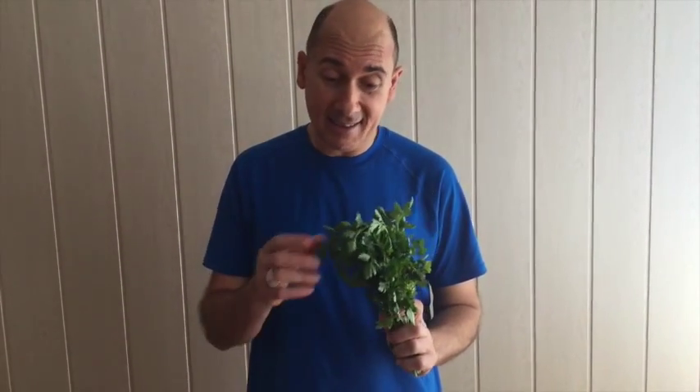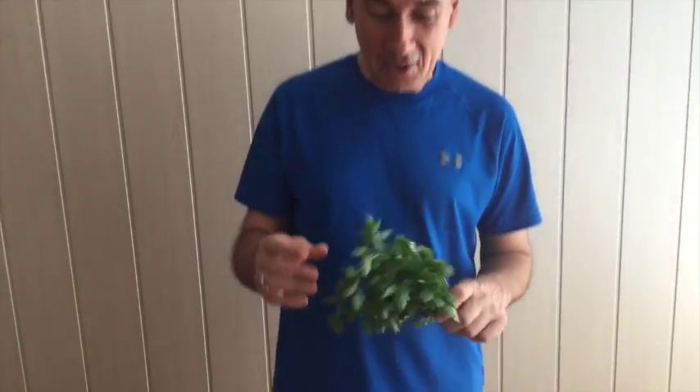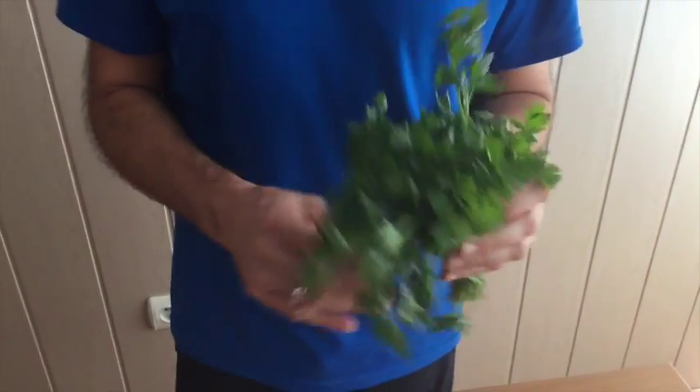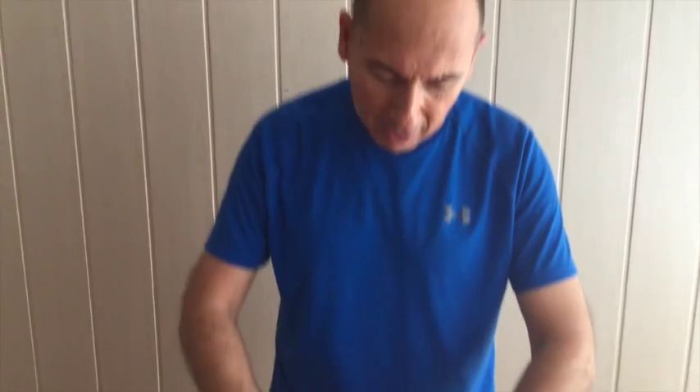Super important ingredient for tabouli salad is parsley. It keeps the tabouli salad flavor. So make sure you find fresh parsley in your supermarket or market before you attempt this. Otherwise better you do something else, and also taste it, because this one is really strong. Last time I did my tabouli I put too much, so better you taste it first and then you can always add some more later.